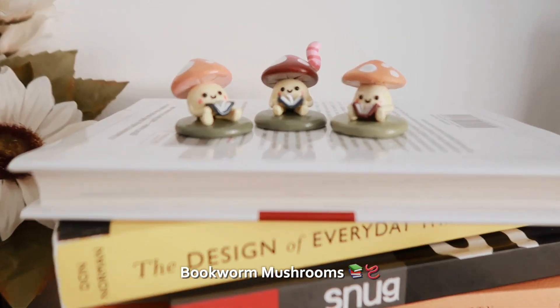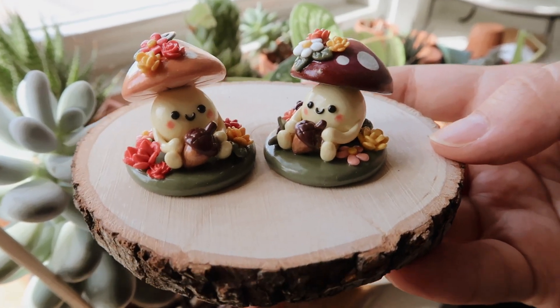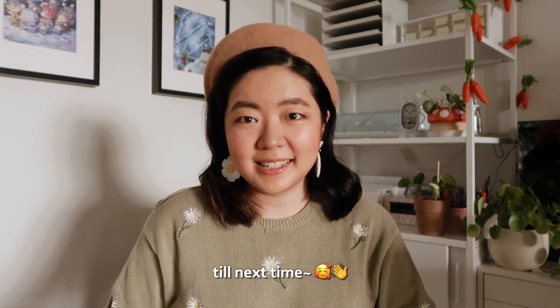And these are the final pieces: coffee mushrooms, bookworm mushrooms, and seasonal mushrooms, because they kind of look like spring and kind of look like fall. Thank you for spending time with me. I hope you look forward to all the videos that are to come very soon. Till next time. Bye.